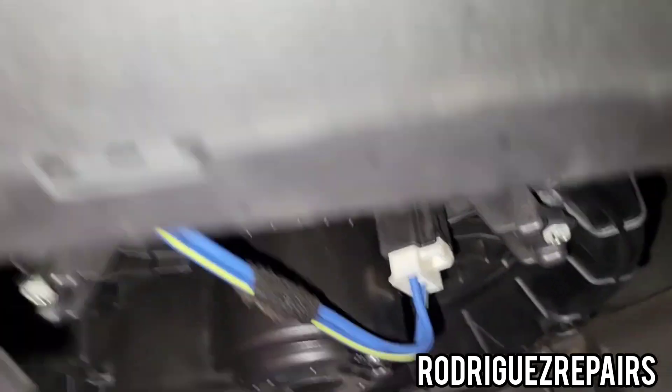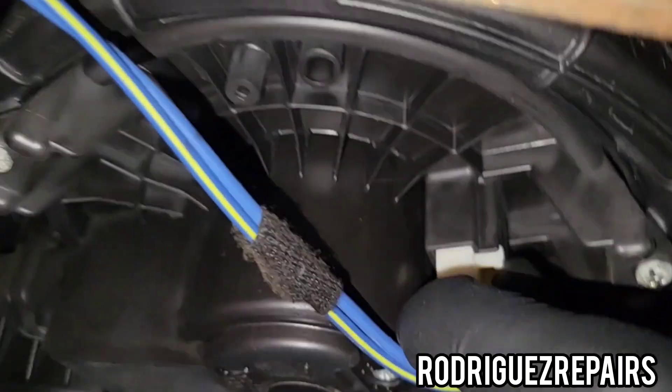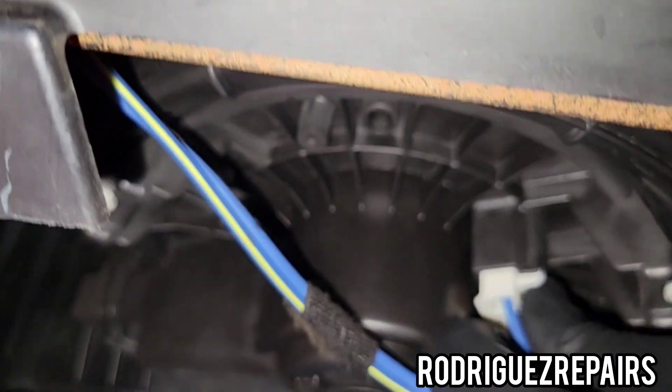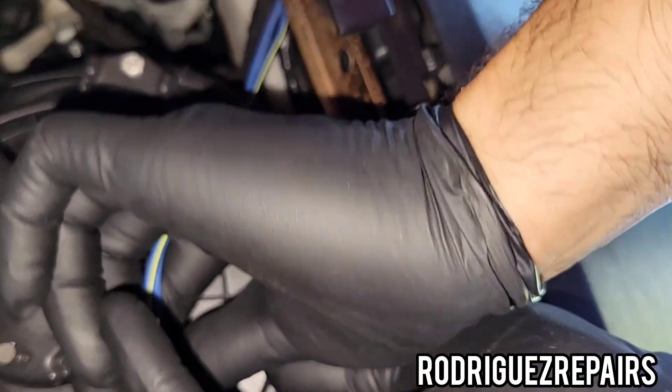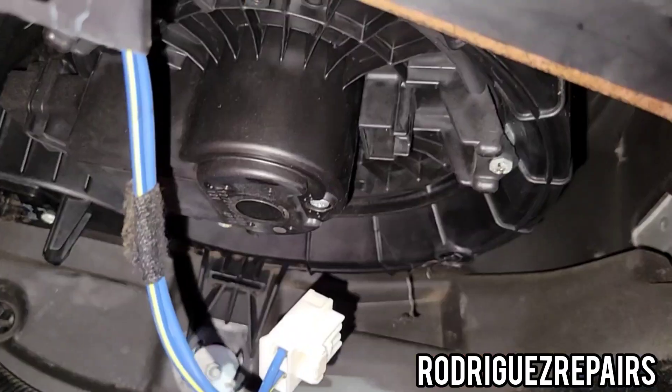We're gonna go ahead and take the plug out. You're going to basically press on this tab here and then drop it down — there we go. Take that plug out.